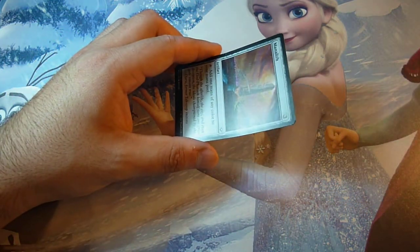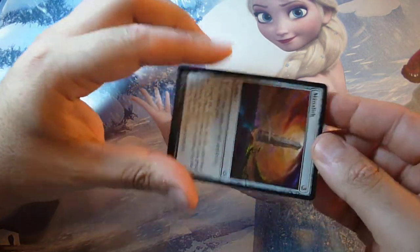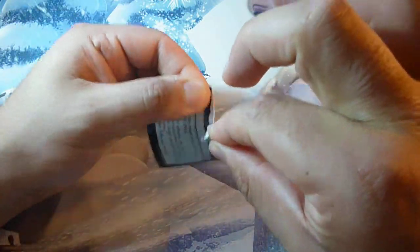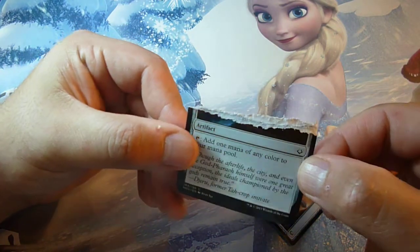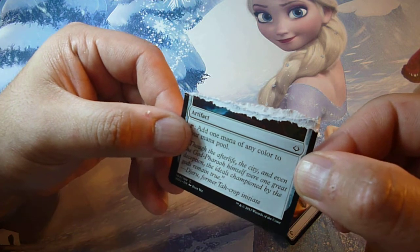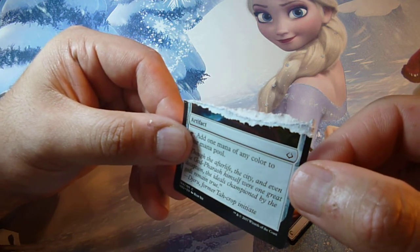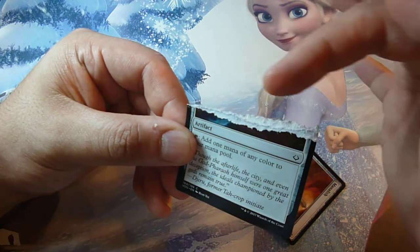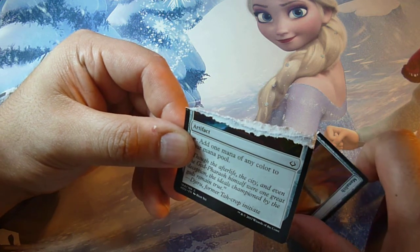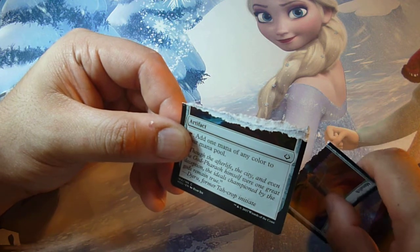Another way to test for fake or real is the rip test. Obviously this is a last resort, but if you rip a Magic: The Gathering card, as you can see there is a blue paper layer between the two sides — the back and the front. If you have this blue paper layer, that's a real card. If you have no blue paper, or it's black or any other color, that's a fake card.